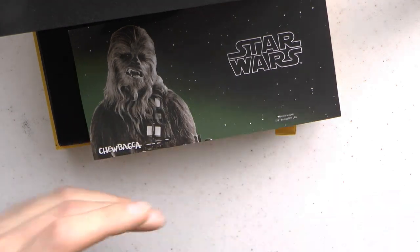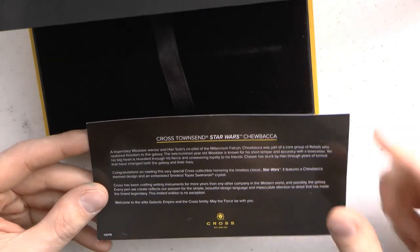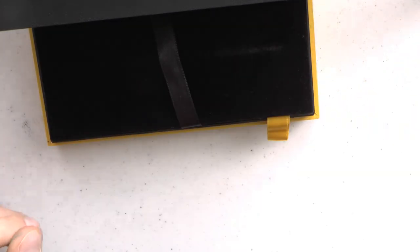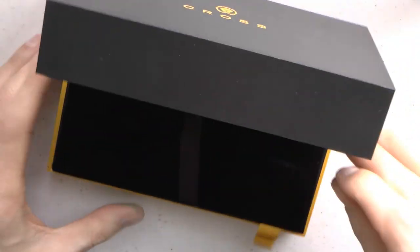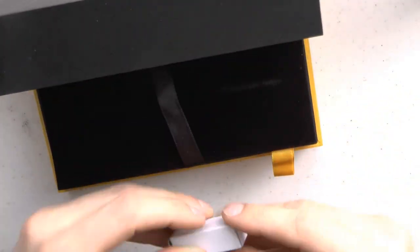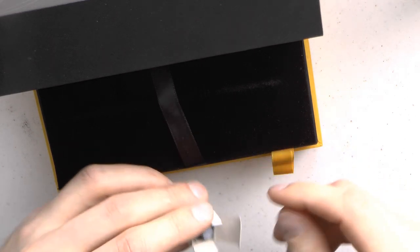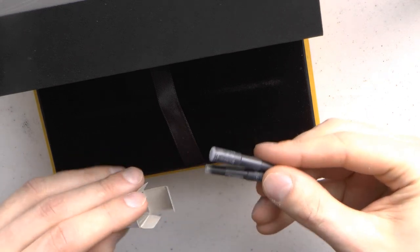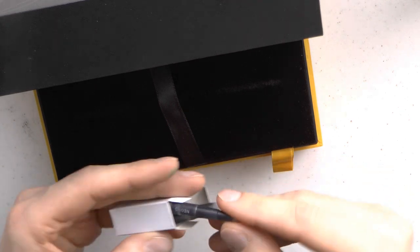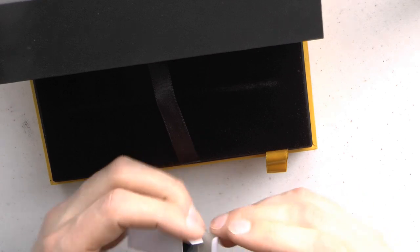Number 145 of 1977. Here we have a Chewbacca card, which describes who Chewbacca is - if you don't know who Chewbacca is, I assume you wouldn't buy this pen. Here we have the little pen bed, and underneath it is a little box. These are the Cross cartridges, which are proprietary - they have this interesting shape. It's nice that they put in two.